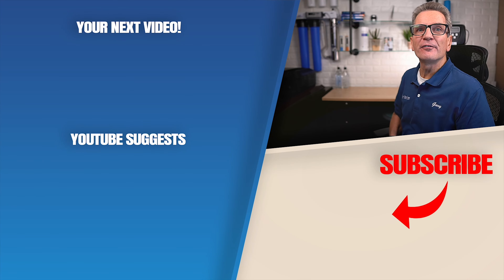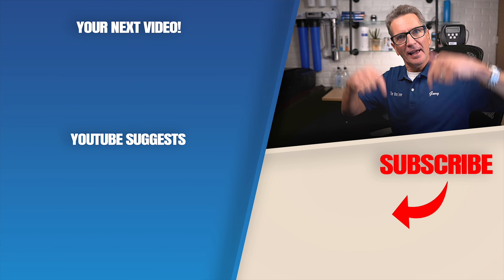Click here for your next video on tannin filters, and I'll see you there. Any questions or comments, add them down below.